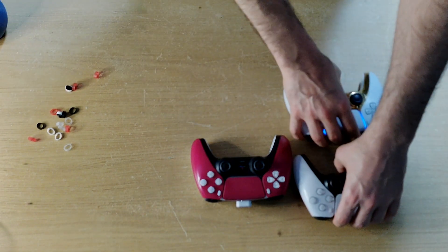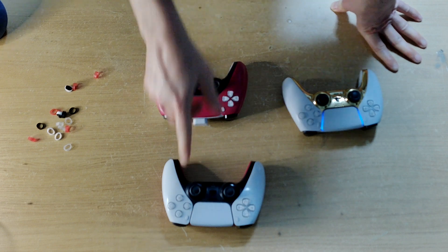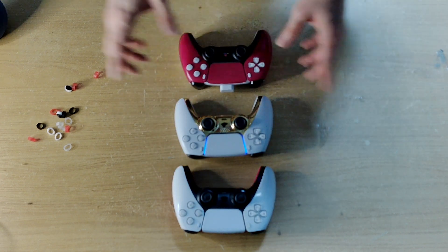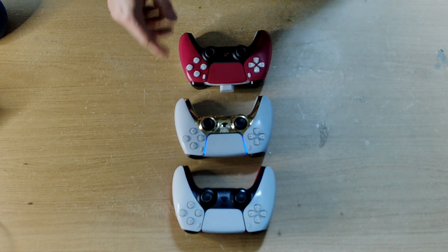I was going to swap out the hall effect v1s, and these are the v1s — they're not as good as the v5s. So I probably will do v5s in my controller here. But other than that, hall effects are still the way to go, I recommend it. You don't have to use the bands — you can use tape.